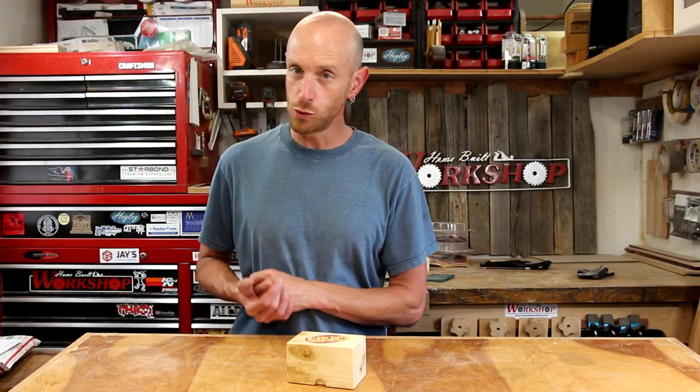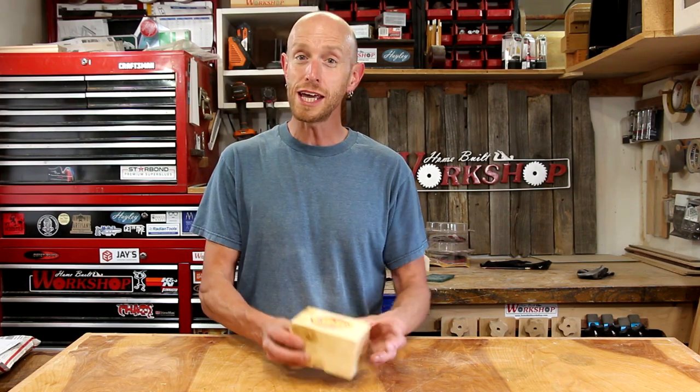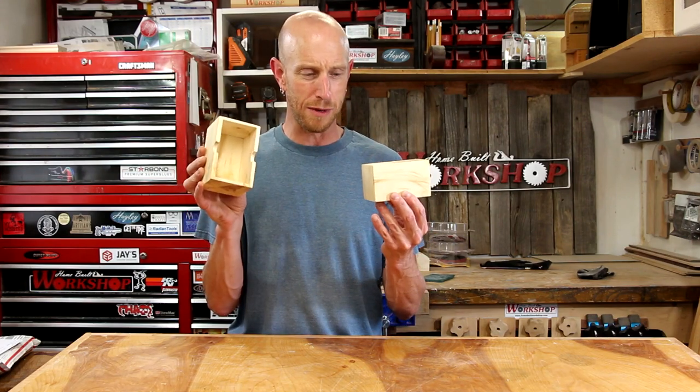What's going on everybody? Welcome back to the workshop and welcome to another episode of Home Built Workshop. Today we are going to make a bandsaw box, but this is just a little bit different take on what you might consider a traditional bandsaw box.